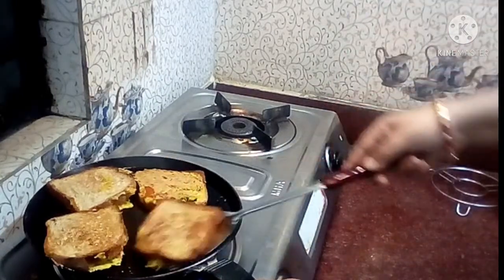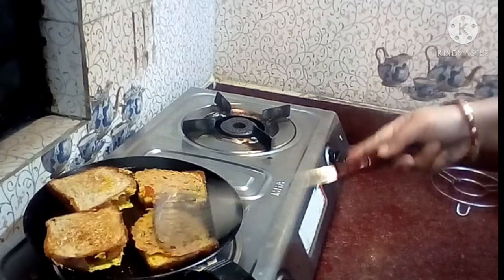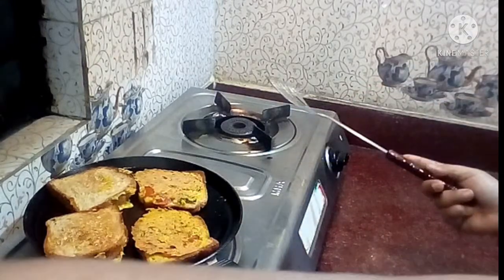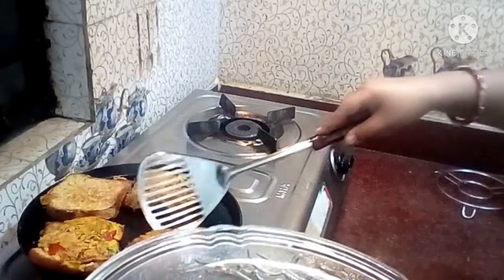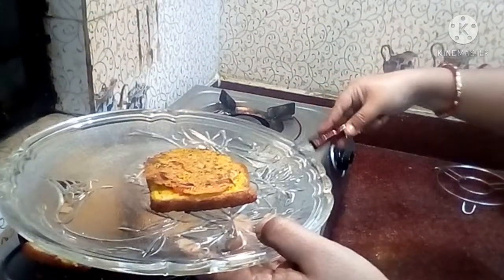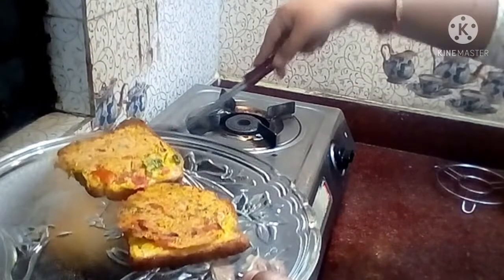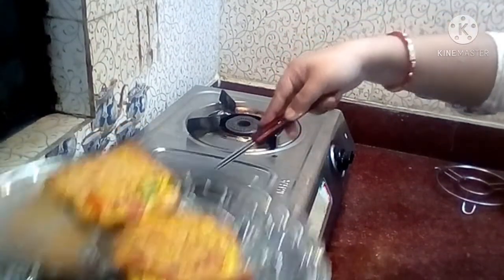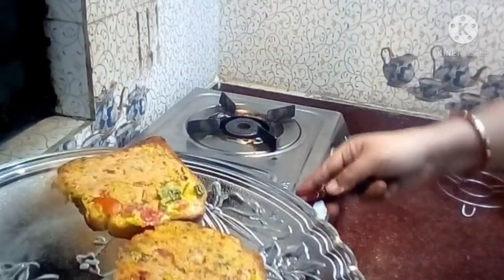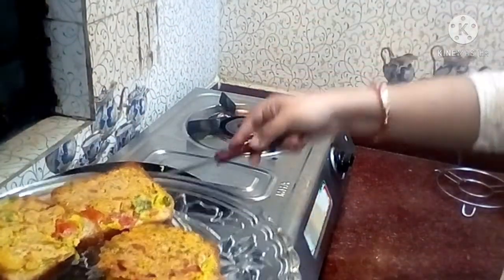This is a good amount of fish that you are using. I am going to give you a good amount of fish. Now, I have a good amount of fish ready.